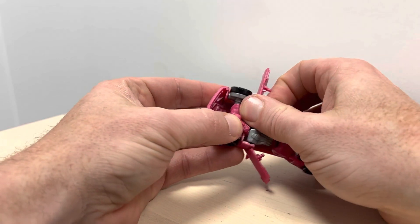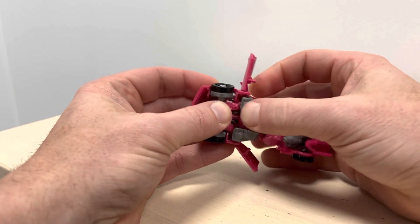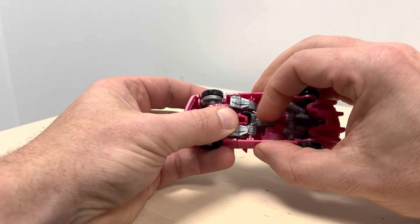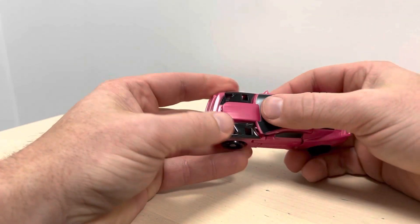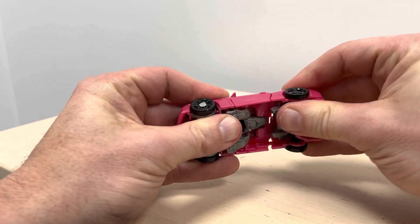That's clipped into place. Turn the orientation on the back of the fist around, and then what we're looking to do — you can see that the door will go into the fist there, and then the same on this side.